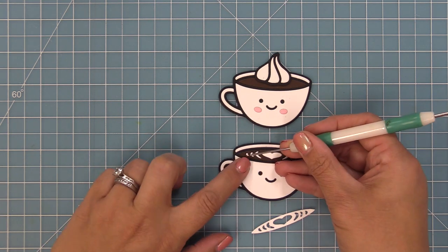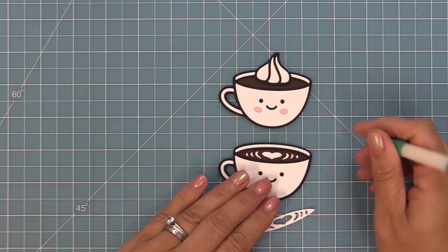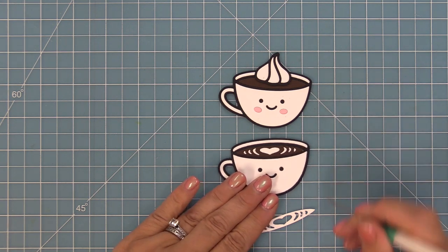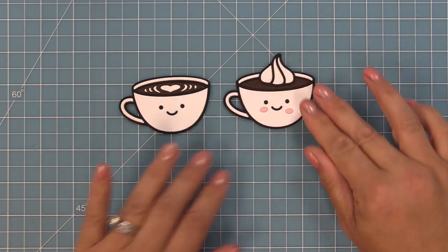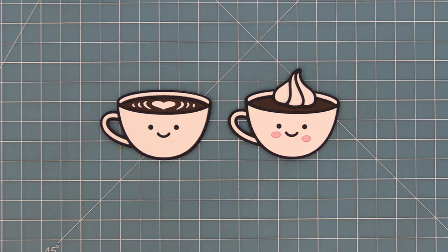You can do more of a latte, just a plain black coffee, or more of a hot chocolate feel especially with that little whipped cream on top. I love that there are so many different ways to mix and match these coffee cups. We're going to start off by creating a clean and simple card with this latte and then do a cool inked version.